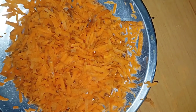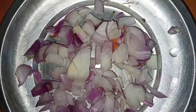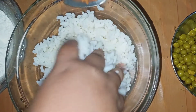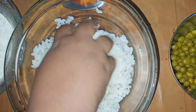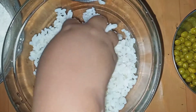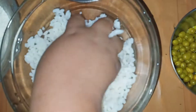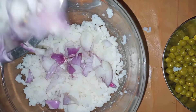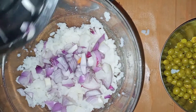Look at the carrots and green beans. I have your vegetables. You can do the vegetables and cut the potatoes and make the potatoes, then mix it with a good potato.